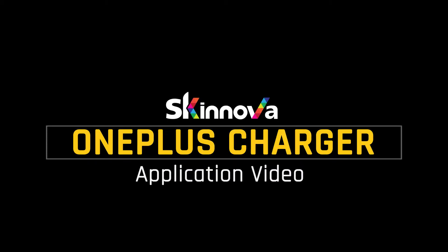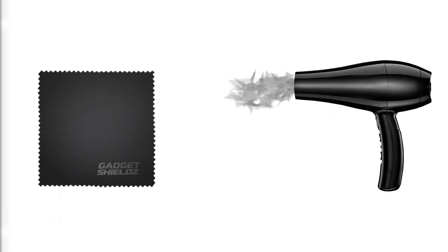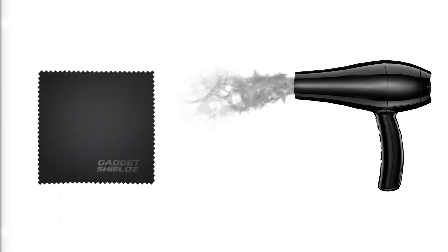Hello! In this video you'll learn how to apply Gadget Shields skin on your OnePlus charger. To begin with the installation you will need a hairdryer, so go grab one.